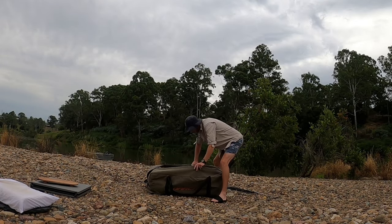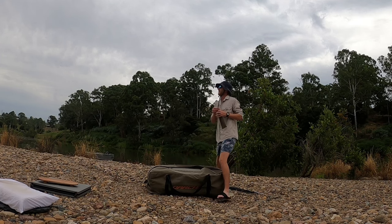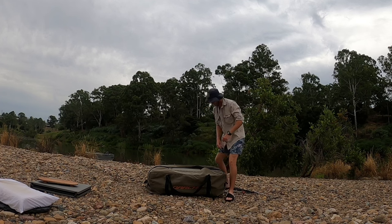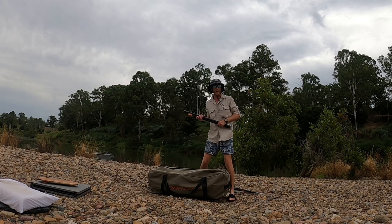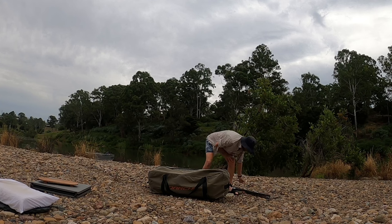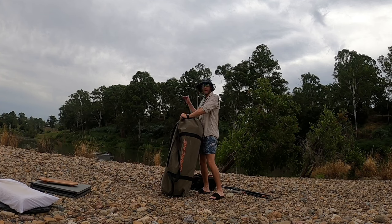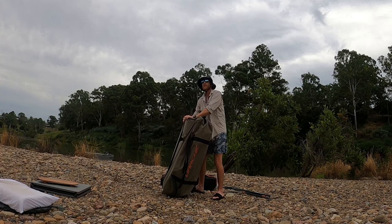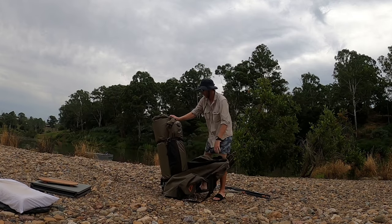G'day guys, Daniel here, welcome back to another video. In this one I'm camping out here on the Brisbane River and I'm gonna go chase some bull sharks. As soon as I set up this camp I'm gonna cast out some live bait and hopefully get onto a few and show you how many sharks are really in this river, especially in the upper reaches where it's almost fresh water. We'll get this swag set up and get out there. Hope you enjoy.